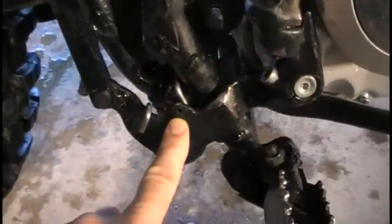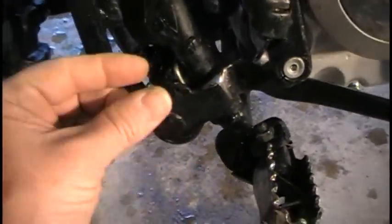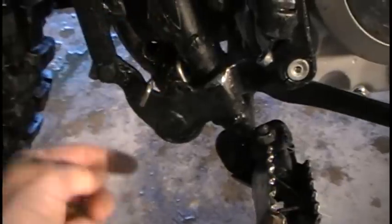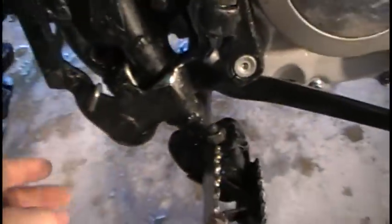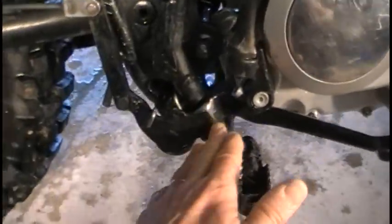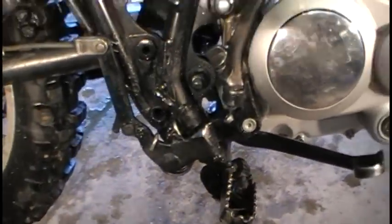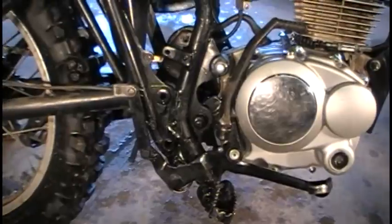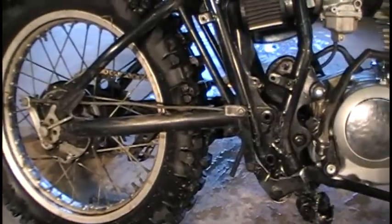I also had to move the mounting point in about a quarter inch — I cut it off, took the material removed, and stuck it on the backside. That's because the kickstarter kept hitting it and would get stuck. You can still see it rubs a little bit, but not nearly as much as it used to. Now as you travel down the trail the brake doesn't kick in on you, which was really annoying.